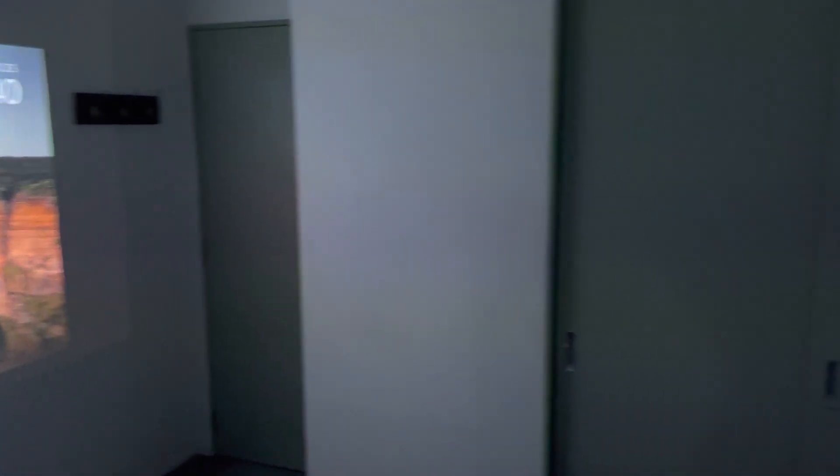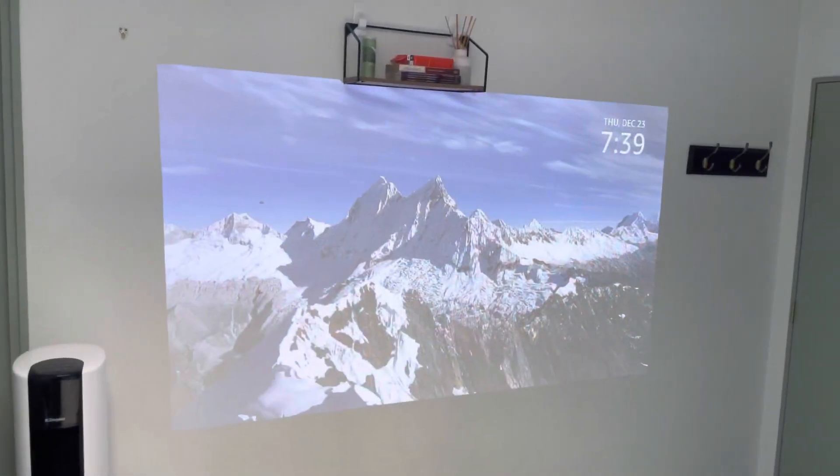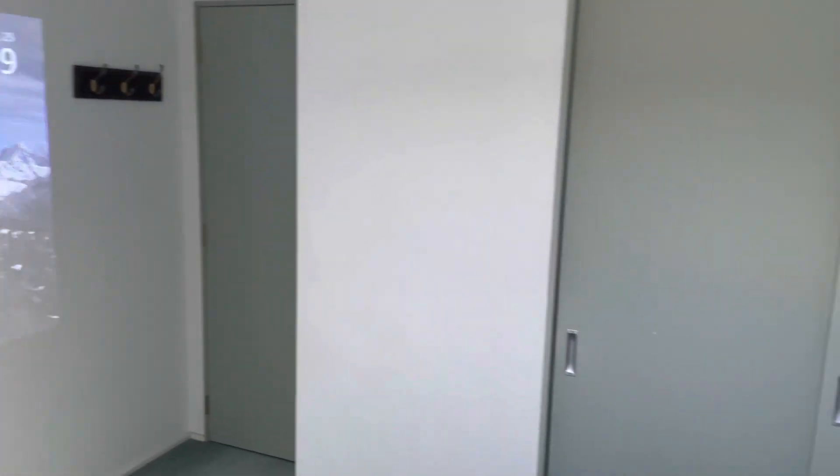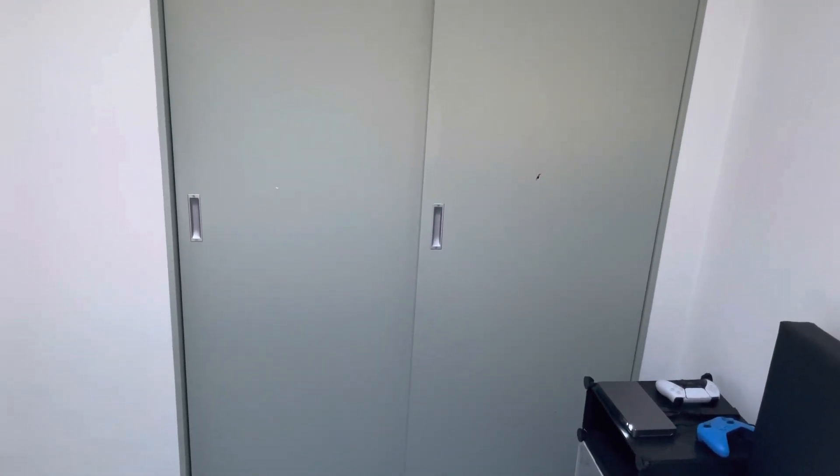This is my setup of the WiMius Go Advanced, placed three meters away from the wall. This is what the image looks like in a dark room, and in a bright room with some sunlight — you can see how bright the image still is. I must say this is very impressive for a projector of its size.